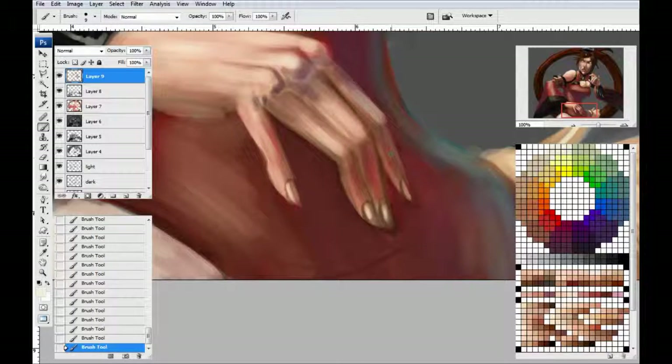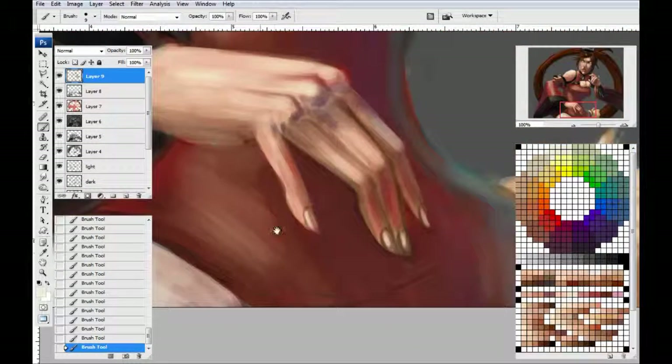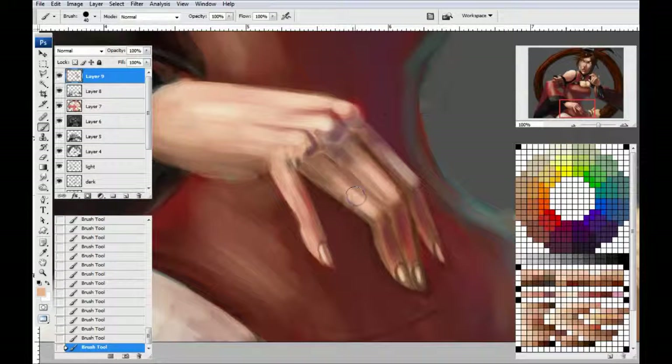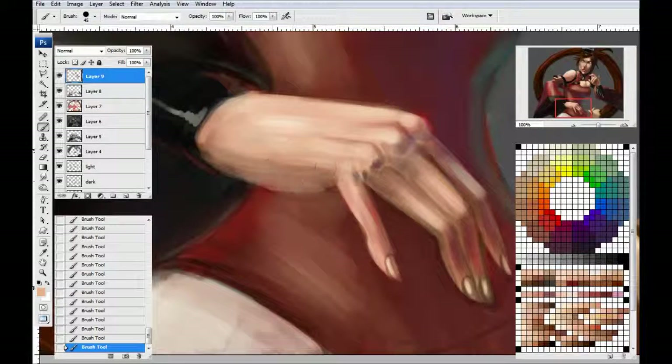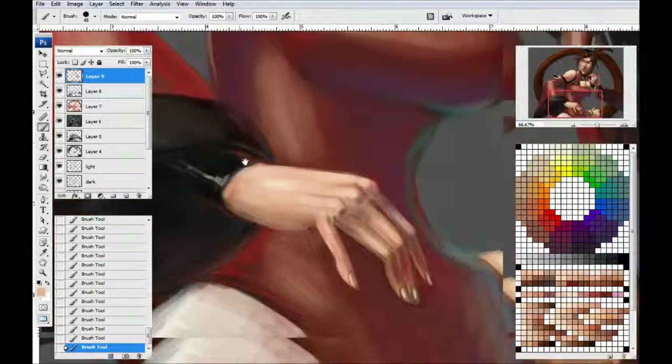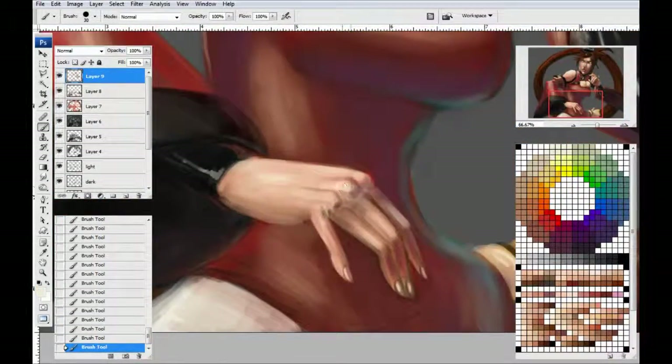We're at the bottom of the character now, and I'm probably not going to put too much detail into these hands. They look a little clawgy as well, which is unfortunate. I think that's just the nature of the beast in this case.